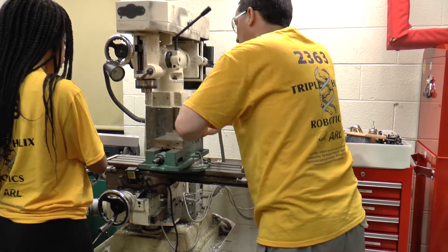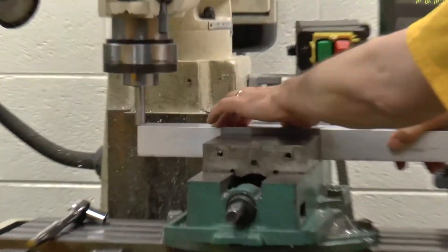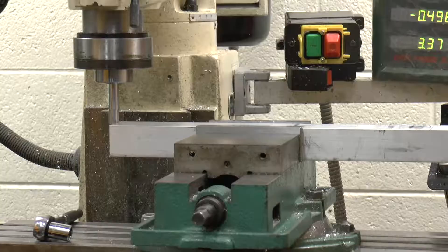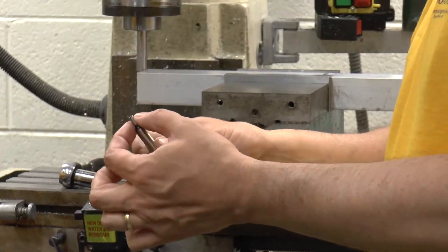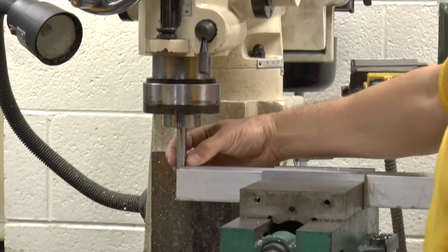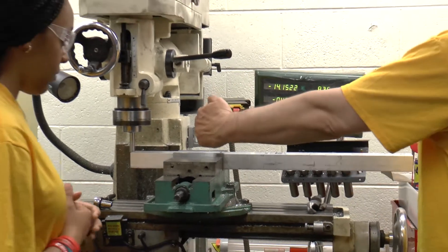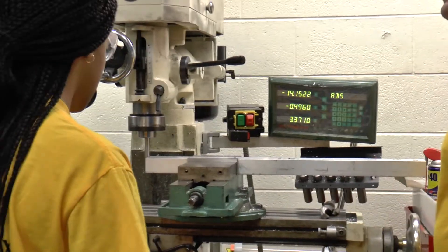Now clamp that in place. On a normal center finder your diameter is 0.2, so the radius is 0.1. On this one the diameter is half an inch, so the radius is going to be a quarter of an inch. You're going to touch it off just like you normally would, but instead of moving over 0.1 and hitting zero, on this one you're going to move over a quarter of an inch and hit zero.